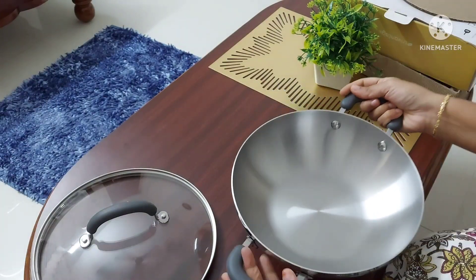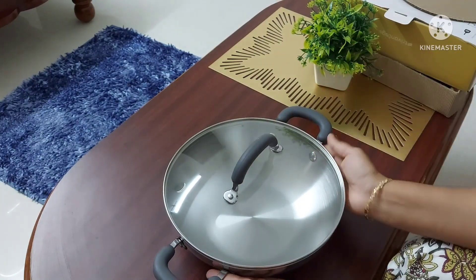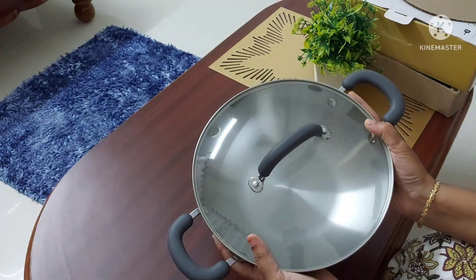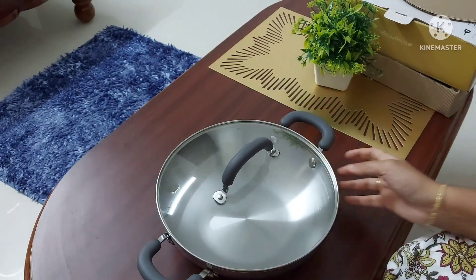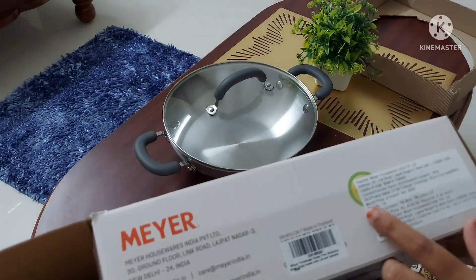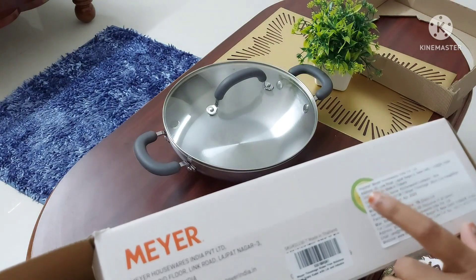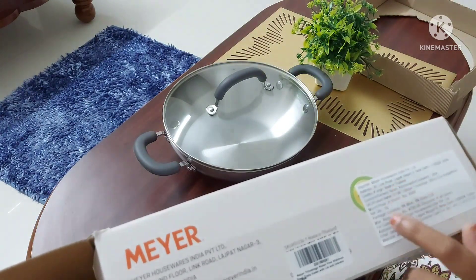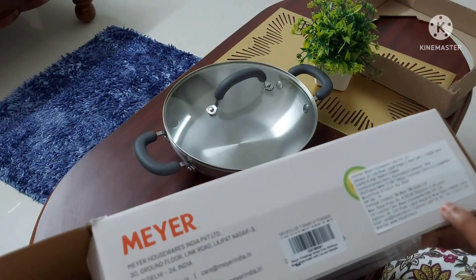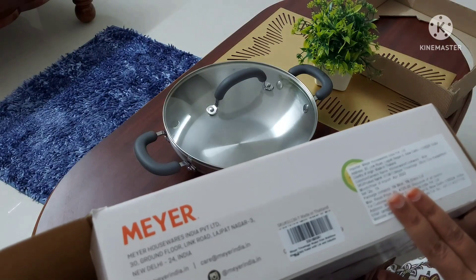It is very easy to handle with the silicon grip. It is mentioned that it has a stainless steel body with an emery finish inside and a mirror polish outside. I bought this product from Amazon. The MRP mentioned on the box is ₹4,725, and I bought it for about ₹2,800, which is a fairly reasonable price. The country of origin mentioned on the box is made in Thailand.